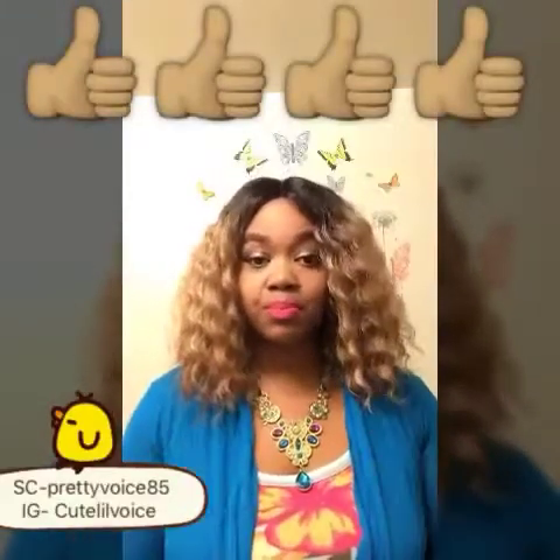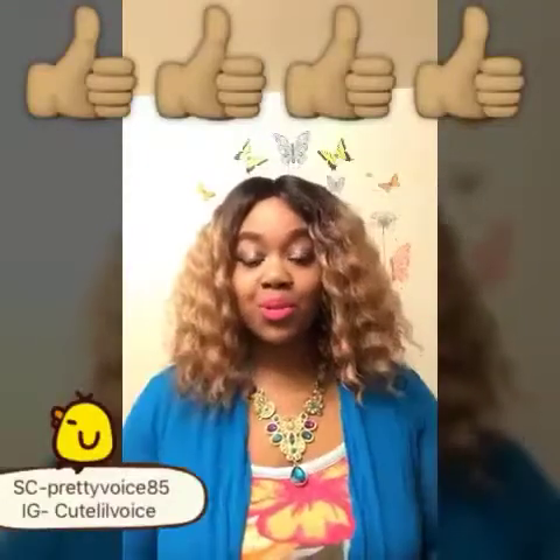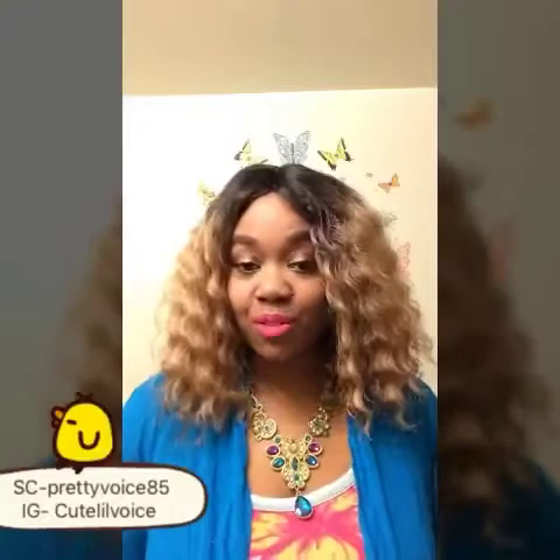That is it, ladies! I hope you thumbs up this video. If you like this wig make sure you thumbs up, like, comment, and subscribe. Hello to all my new subscribers and thanks for rocking with me to all my old subscribers. I will see you in my next review — I have another review coming up and hopefully you can find something you like on my channel.